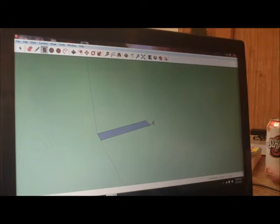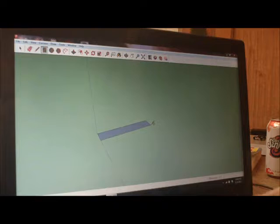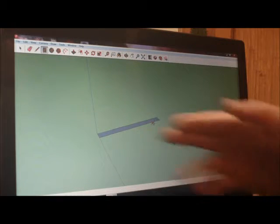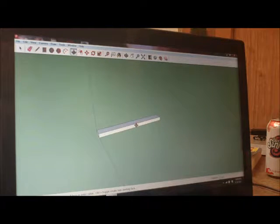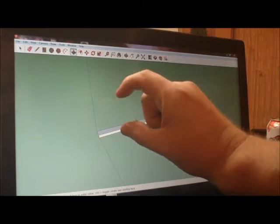I click the rectangle and then type in my dimensions. Five point five — which is five and a half inches — then comma, and the second dimension is 48 inches. I hit P to push-pull it up one point five inches, which is the thickness of standard lumber. So I've got my two by six drawn: five point five inches wide, four foot long, and one point five inches thick.